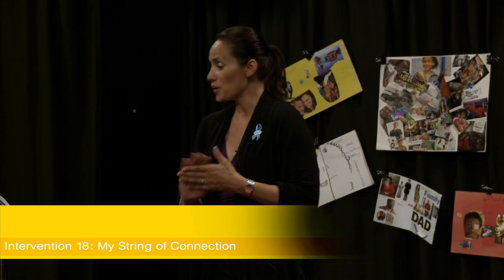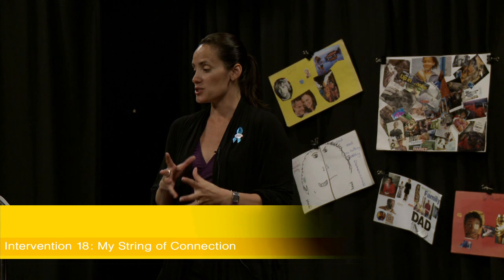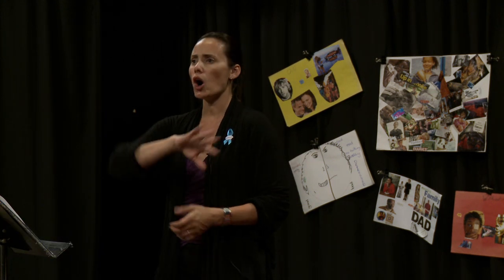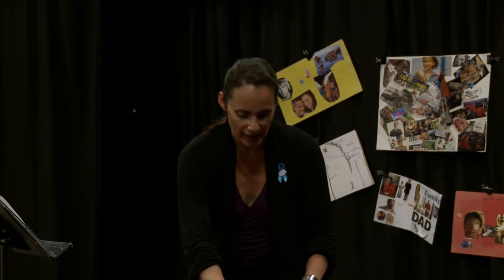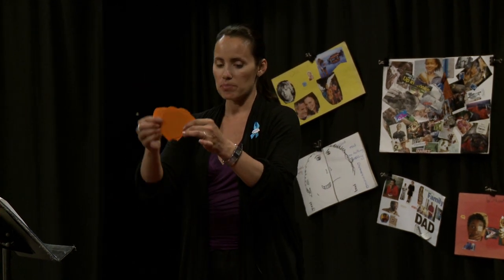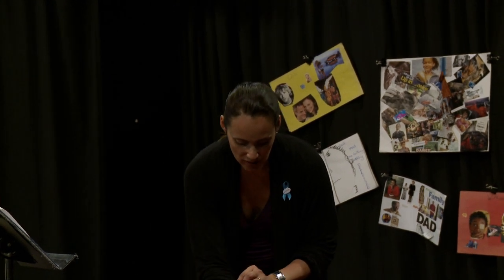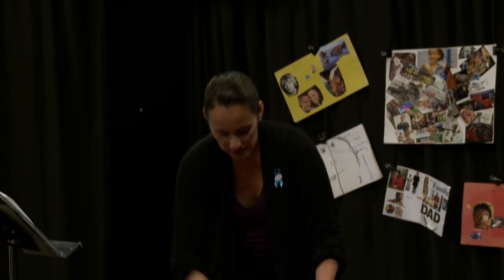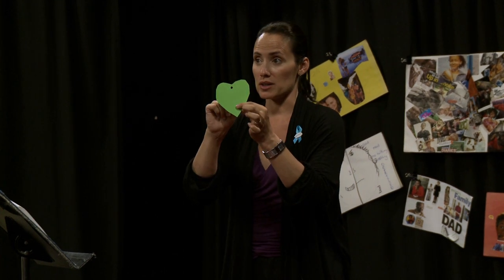My String of Connections, for ages 4 to 12, is designed to provide the opportunity for the child to acknowledge and reflect on the connections they have in their life through all or any of their transitions. So we cut hearts out of paper, and this time you'll need a hole punch because you're going to place a hole in the top part of the heart, since we're going to put a string through it.